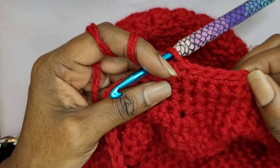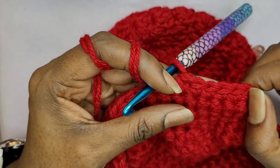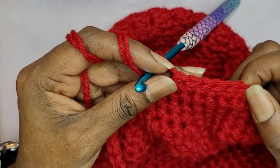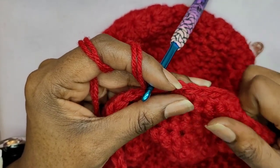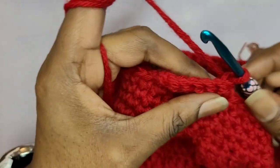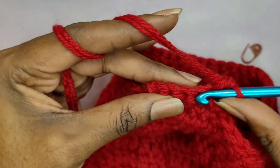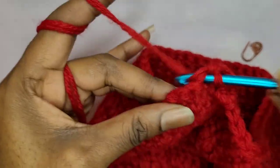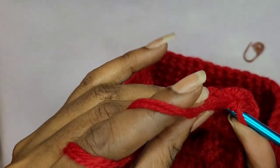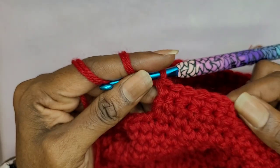Now you're going to decide how long you want your strap to be — if you want it to be long enough just to hold in your hand, like a small purse, or if you want it to go over the shoulder. Just keep making your single crochets, turning your work and going back and forth for as long as you want the strap to be. I think I'm going to make about 20 to 30 rows. I will be back when I have my strap done.